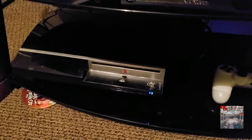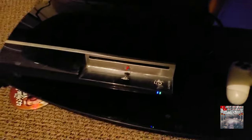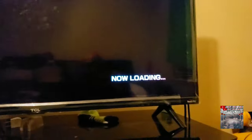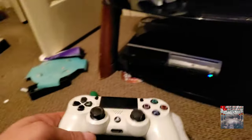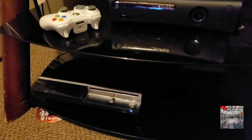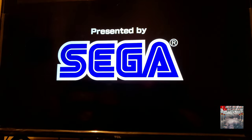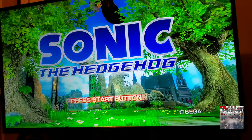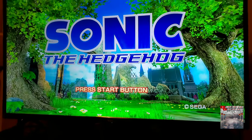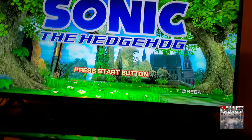Now it says 'Now Loading.' We're gonna grab a controller here, come on, hurry up and load. There it is! Hey, there you go buddy.